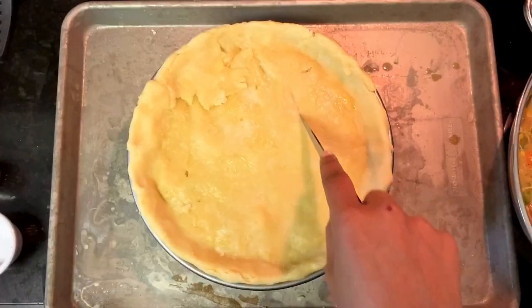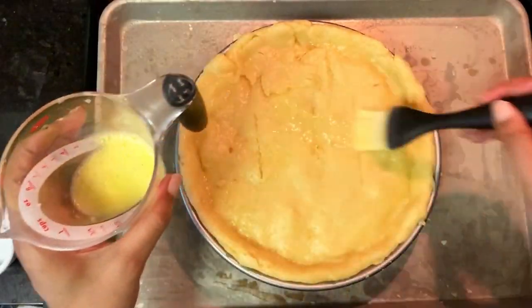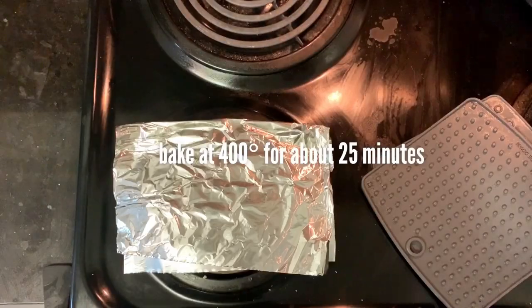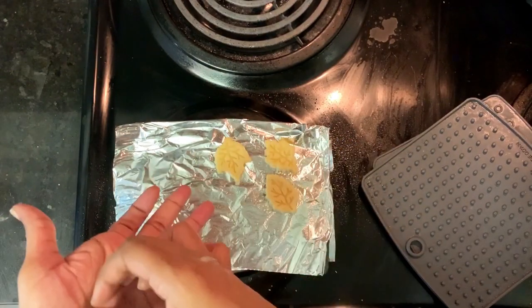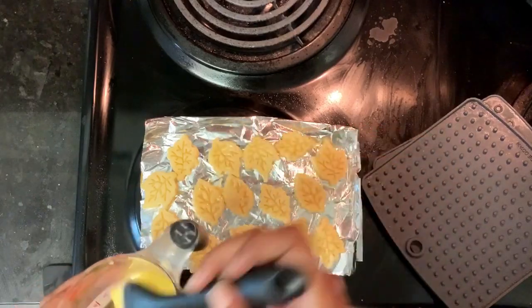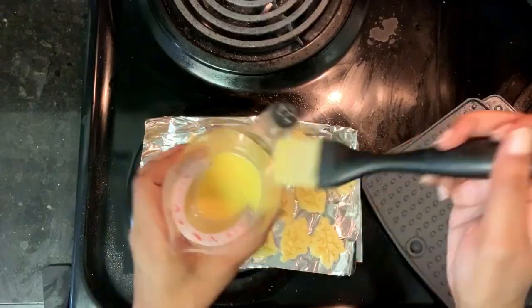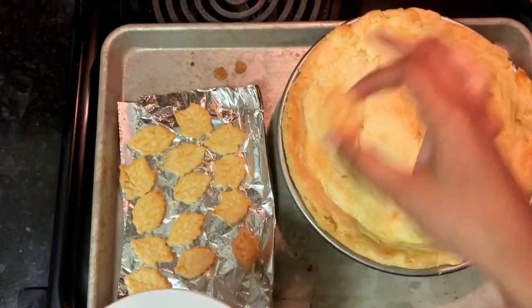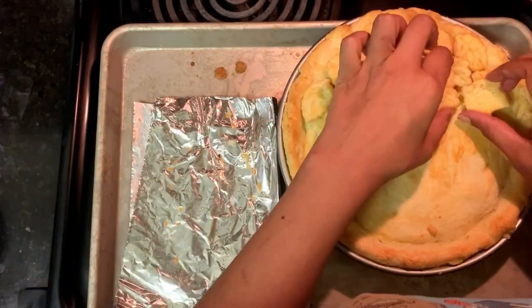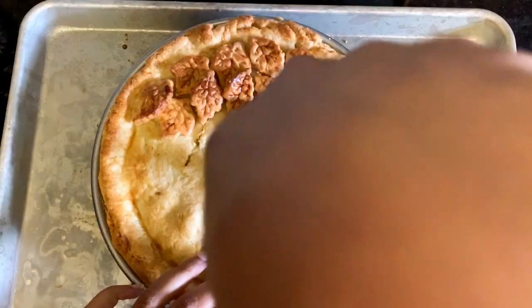After you've gotten your pie somewhat presentable, cut in some vents and brush it with an egg wash over the top. I used all the excess pie dough to make some little decorative leaves. Some of them I put on the pie and some of them I just ate because I really like pie crust. I baked the pie for about 15 minutes with the extra crust pieces on a sheet beside it, then arranged them on top. I also made some little pot pies too.